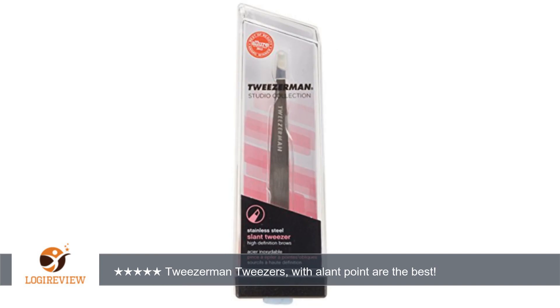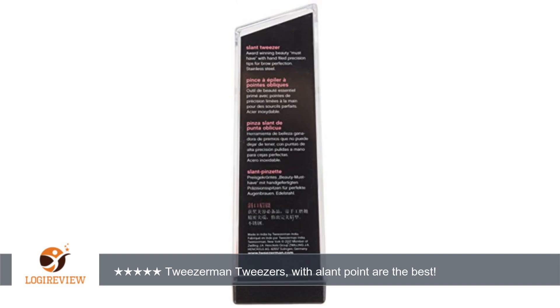Tweezerman stainless steel slant point tweezers spoil you for any other tweezers. These replaced similar Tweezerman tweezers I had misplaced, and I was going nuts picking thorns with standard tweezers. I had to have this kind again, and will guard them or order another one, as I will not settle for less. Thank you for watching.